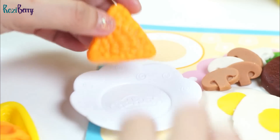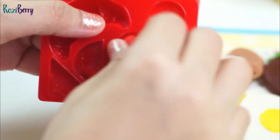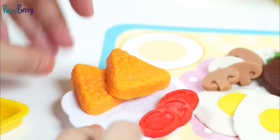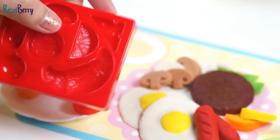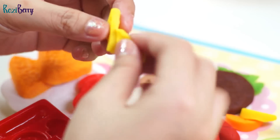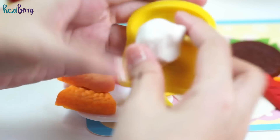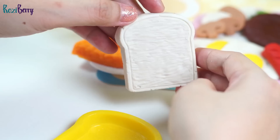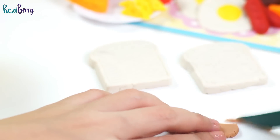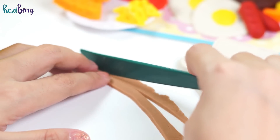Cheese, wow — it looks really delicious! Let's add some cheese. Then let's add two slices of bread.